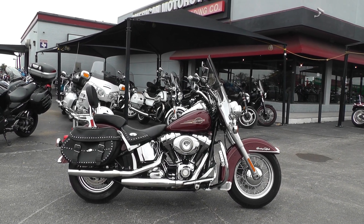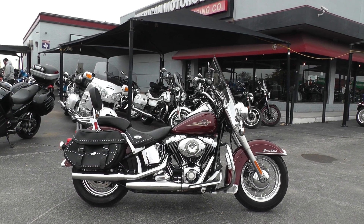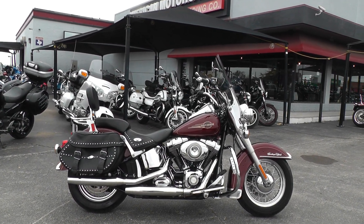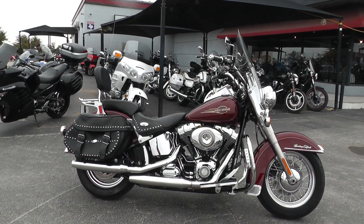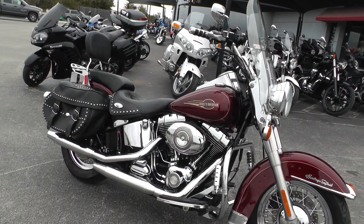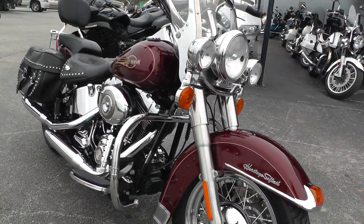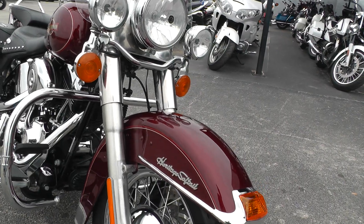Hello folks, Gino here with American Motorcycle Trading Company in Arlington, Texas with a 2008 Harley-Davidson Heritage Softail Classic that I want to show you. Metallic burgundy color — not real sure what the official color is called. The paint looks good on it.